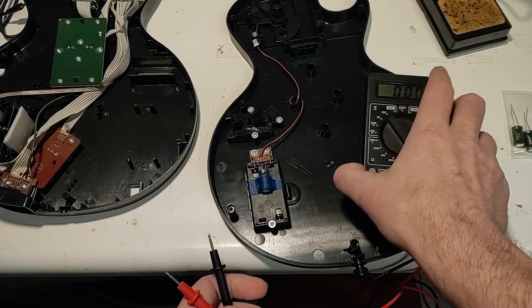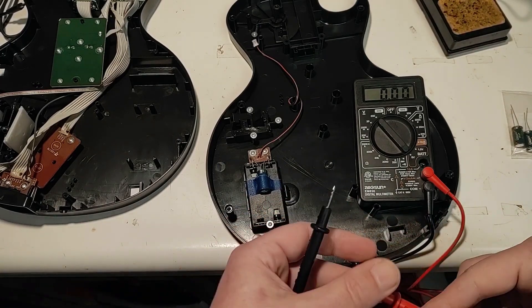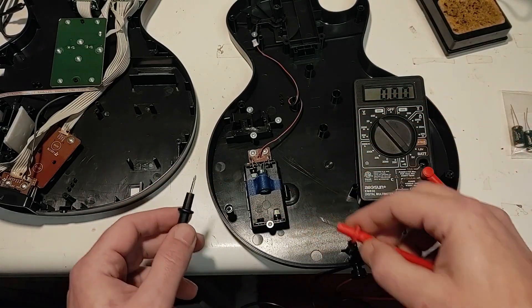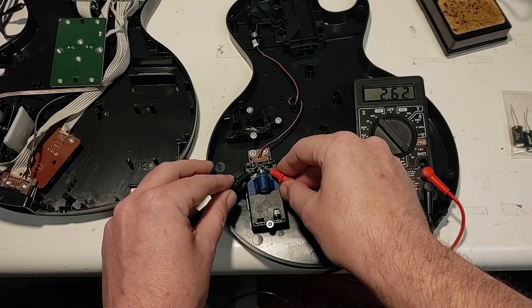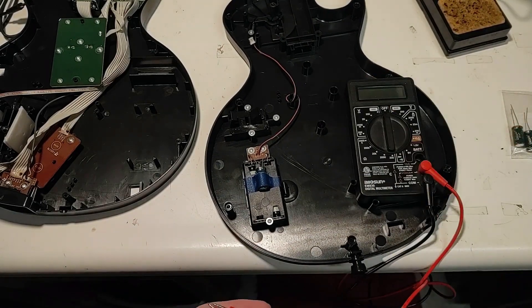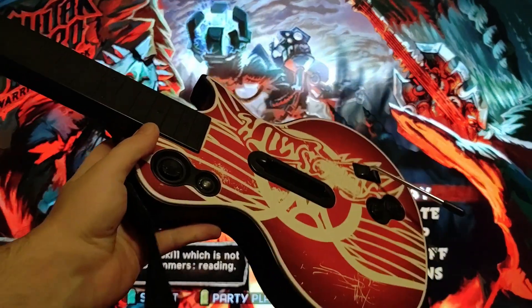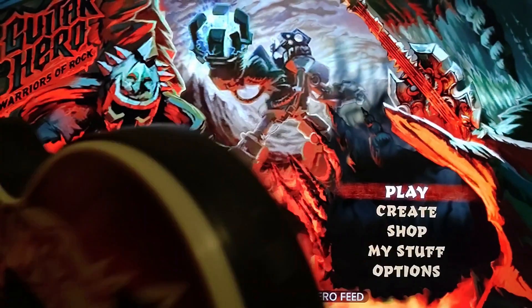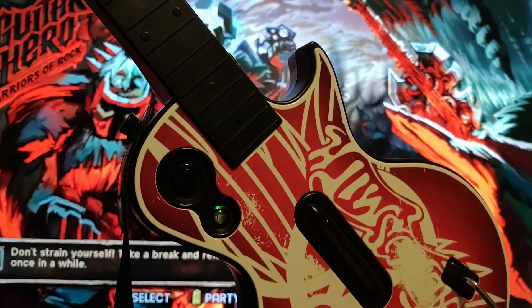I put two new batteries in — nothing is smoking, nothing is melting or catching fire like before, which is a good sign. I can actually touch the terminals and they're not burning my fingers. On the meter we're now getting 2.62 volts — not 0.2 like before. I reassembled it and I've played with it for about 15 minutes now with no problems at all: all the buttons work, no powering off, and the batteries haven't overheated. It looks like this is a success.